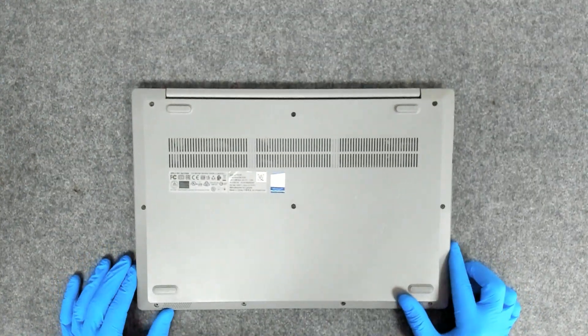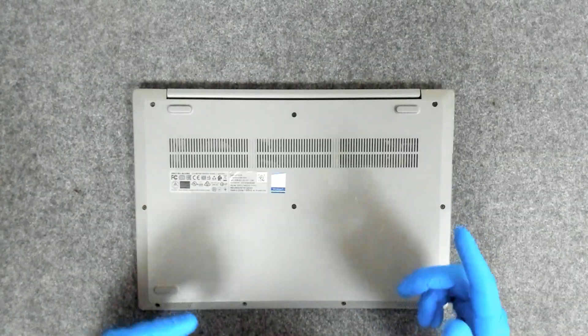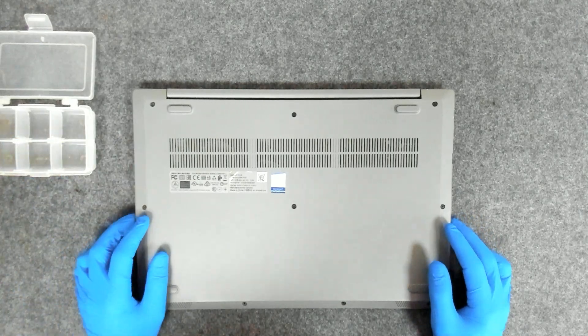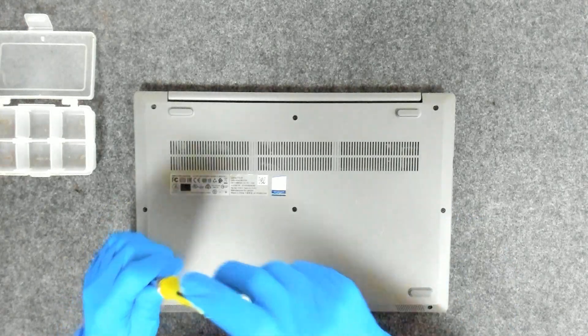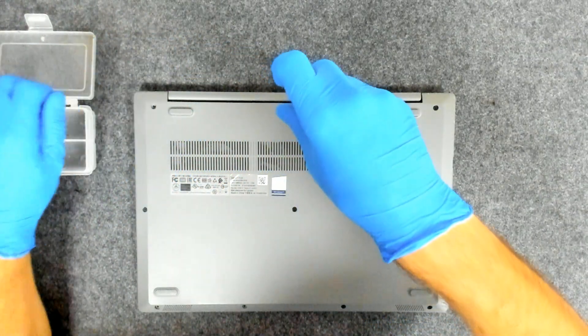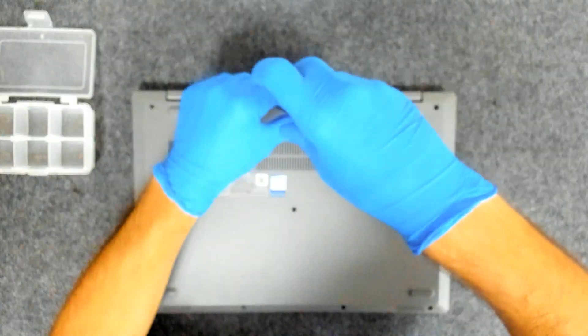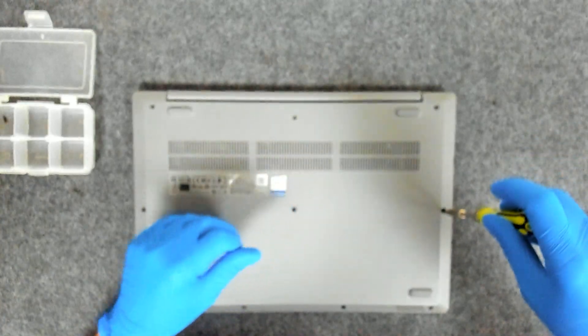The first thing of course we have to take out the back cover, remove the battery. After that we're going to start swapping the things from the one piece to the other. We're going to take out all the screws on the back.